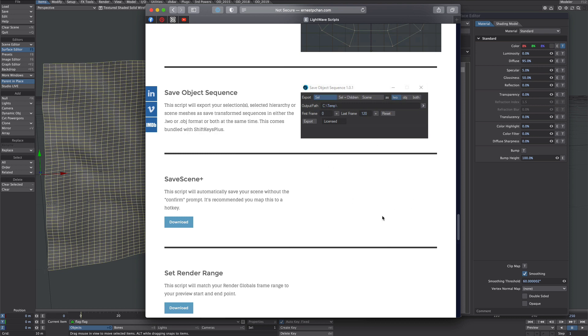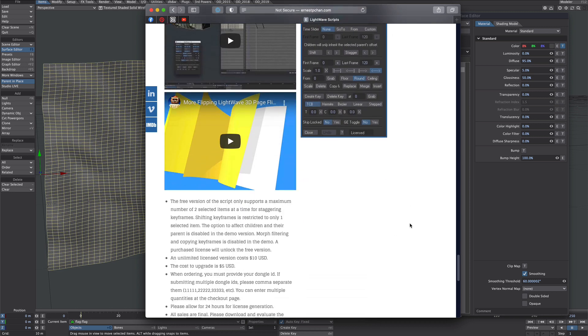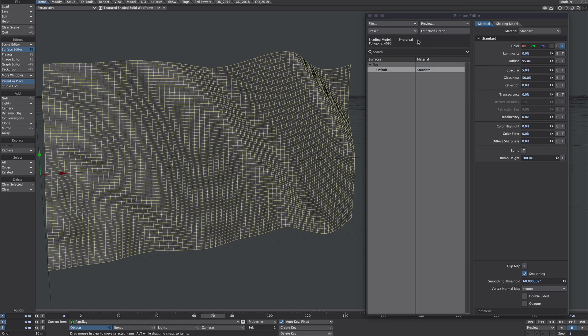As a quick aside, for anybody who uses a lot of keyframes, this script is fantastic, but it does come at an affordable cost. The link is in the description.